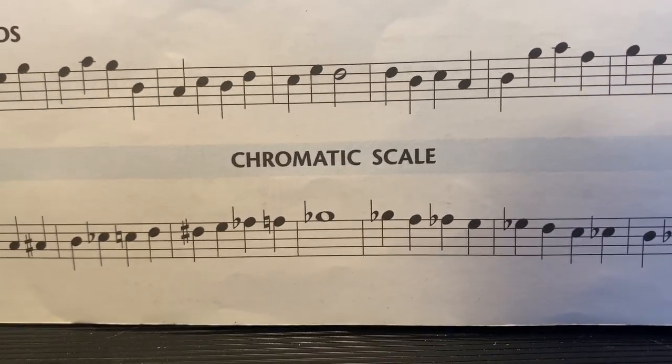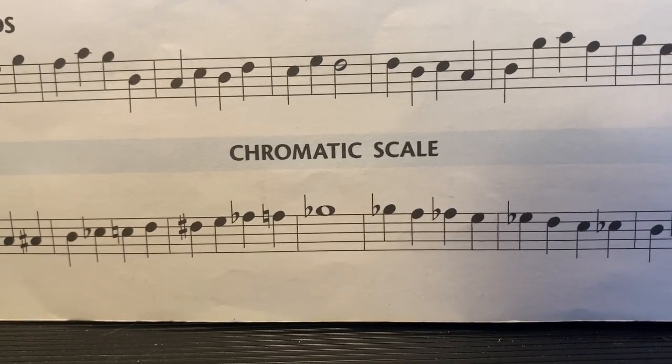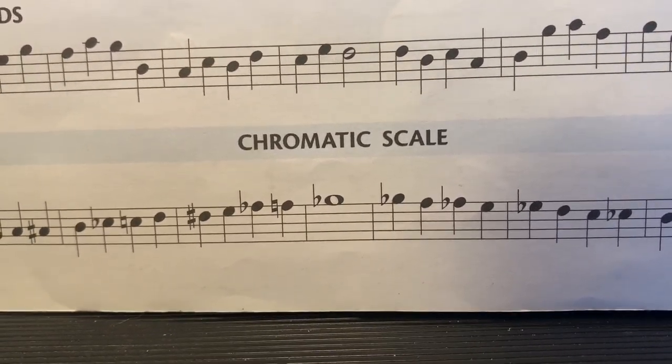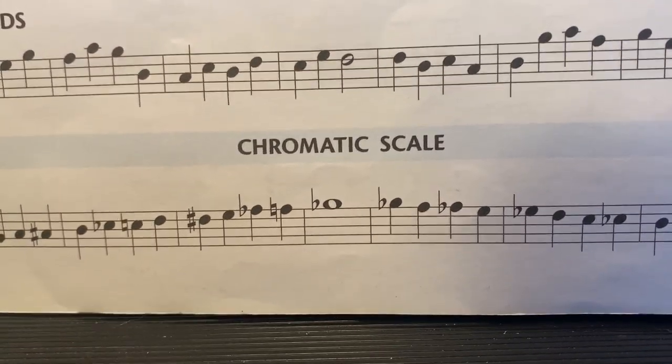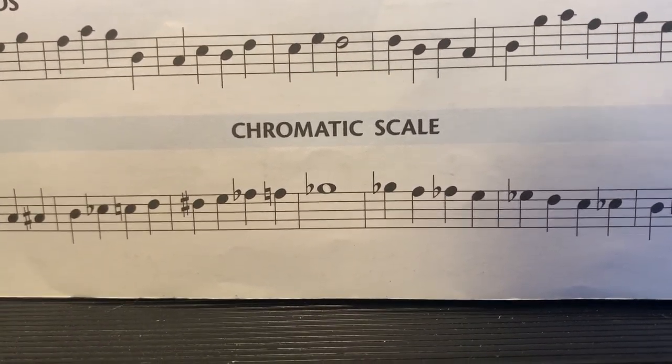The purpose of this video is to better help you understand the chromatic scale. I know all of you played the chromatic scale as a Czech song in the second trimester, but there are some things I really wanted to go over about it this trimester, which we'll have to do right now online.